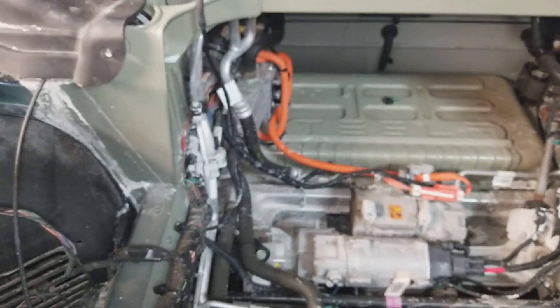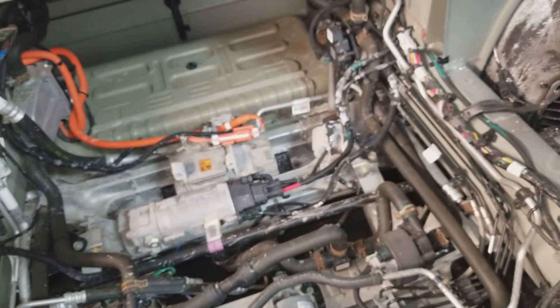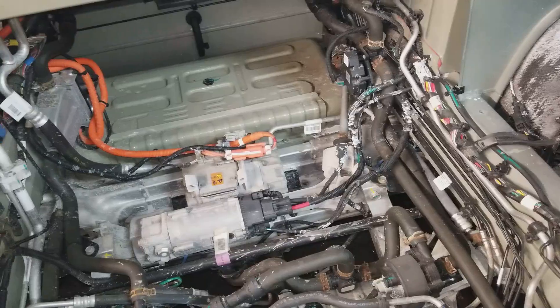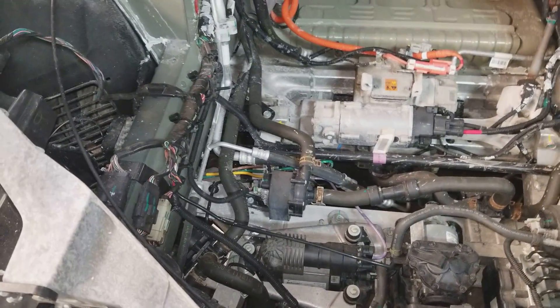If you haven't noticed, I prefer the older cars. They are much simpler, there's much more room, and they're a little bit easier to work on. There's also going to be a motor right in this area on the newer cars. That's just a rundown of what's under the hood of a Tesla Model S.